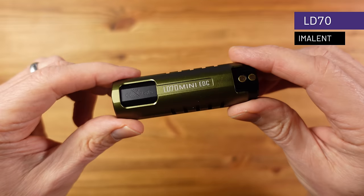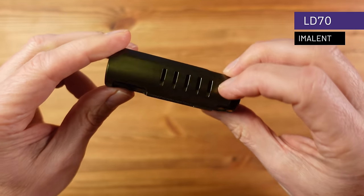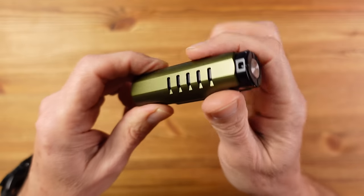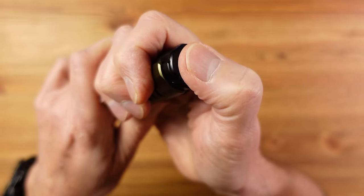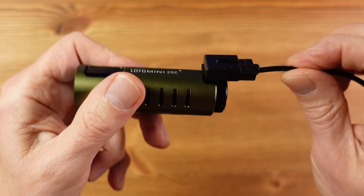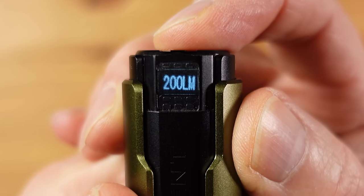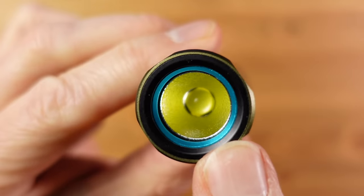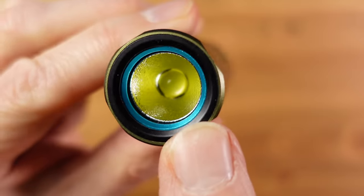If power is your thing, the Imolent LD70 should be on your list. It looks more refined than the others, with an anodized aluminum outer case and a very nice short-travel clicky electronic tail switch. There's a bespoke magnetic charging system used across Imolent flashlights and a very useful OLED display that's hidden until illuminated. At the business end, an orange peel reflector and a very large LED combine to create a very bright floodlight pattern.